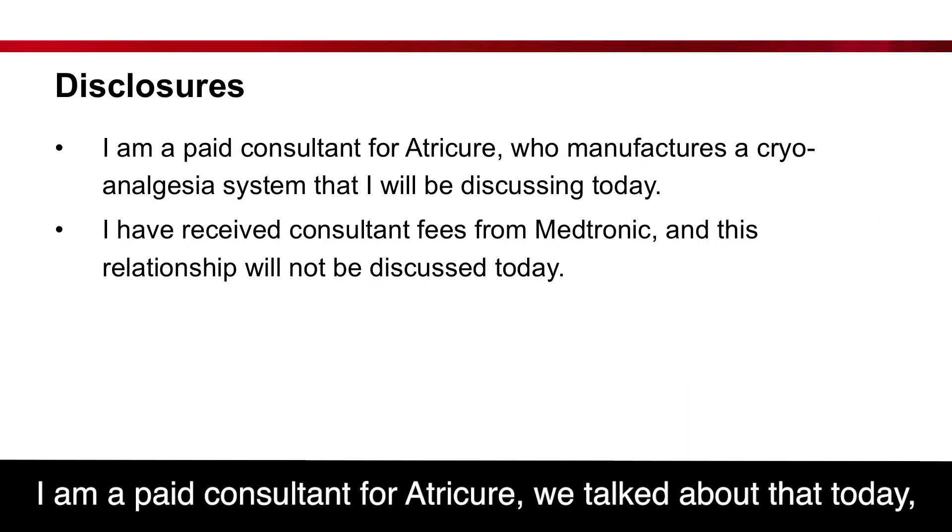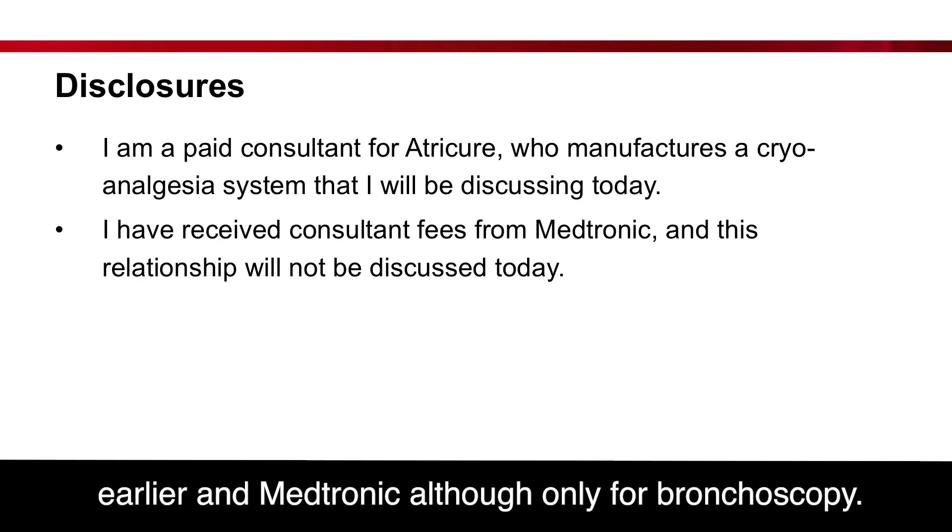I am a paid consultant for Medtronic, although only for bronchoscopy.